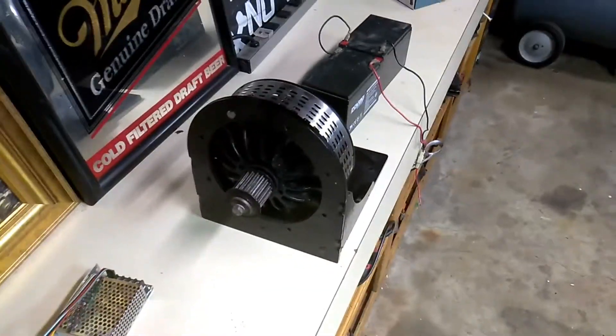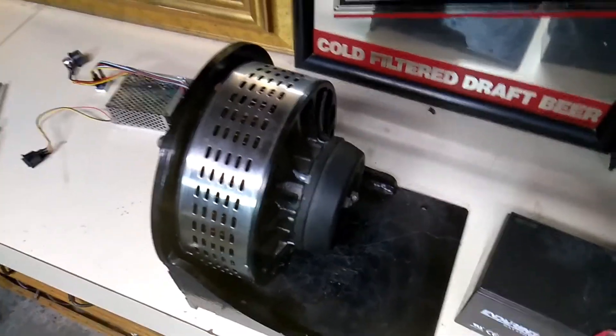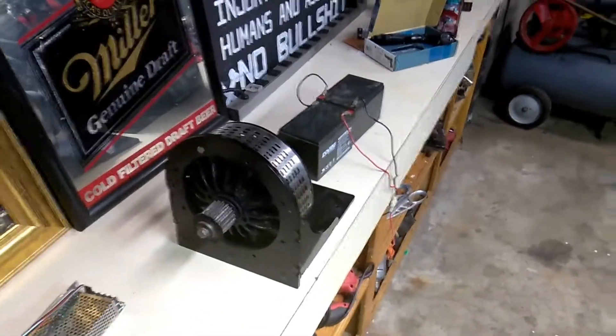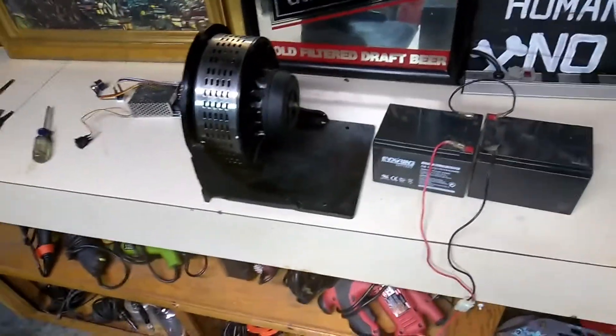Coming over here, this motor - this is one bad boy. You probably can't tell by looking, but that is some thick steel. This mount probably weighs a good 15 pounds, and the motor itself weighs about 18-20 pounds. This is an Agni DC motor. I've made videos about it - super high power. It came off a two-seater go-kart, like a Craig's Cruisers or a recreational facility, Cedar Point type - you know, electric go-carts that go like 25 miles an hour.